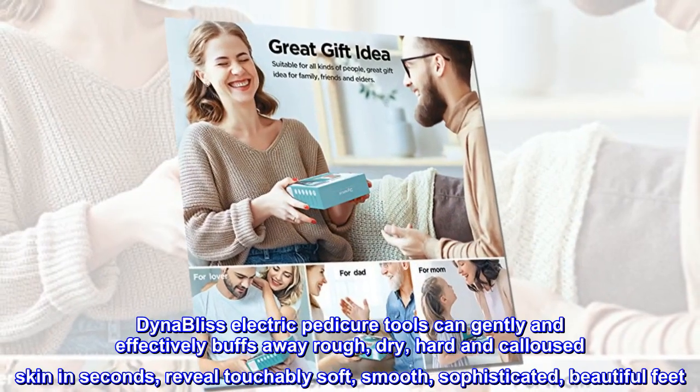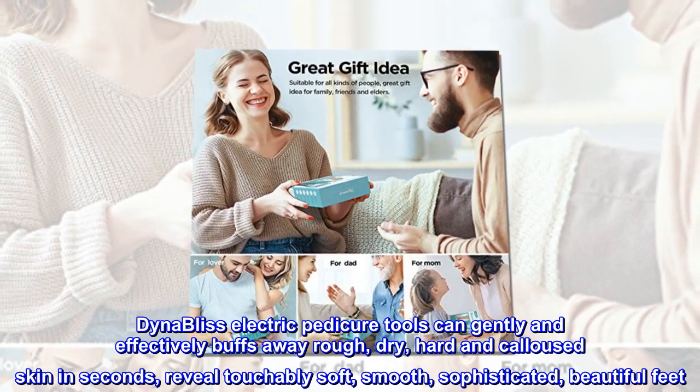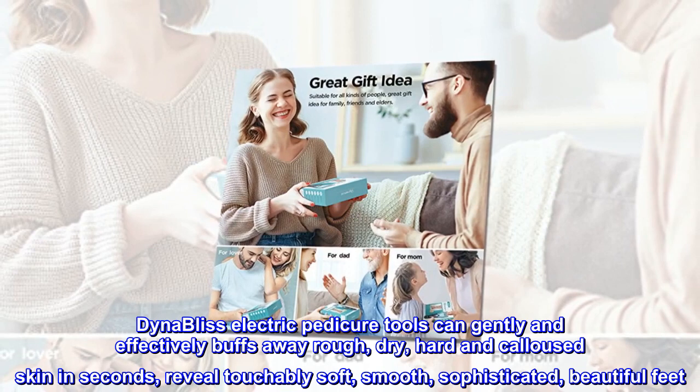DynaBliss Electric Pedicure Tools can gently and effectively buff away rough, dry, hard, and calloused skin in seconds, revealing touchably soft, smooth, sophisticated, beautiful feet.